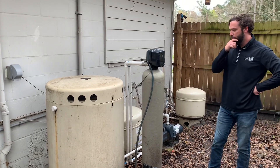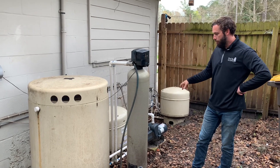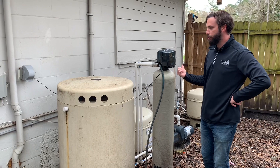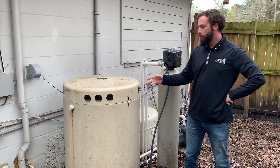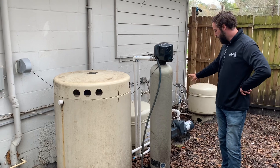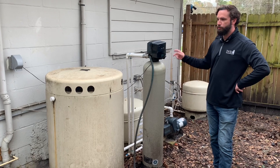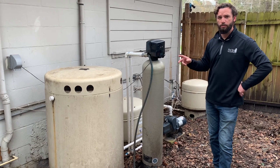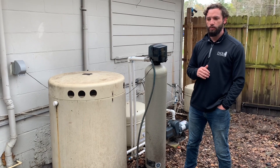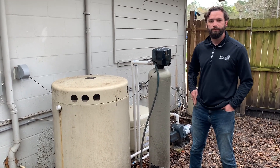I think that covers everything as far as the systems. You've got your pump, pressure tank, water filtration, and the softener version and the aerator. Now if you start running into issues with these — you see that they don't have power, your pump does not have pressure, if it's not kicking on at all, if you have low water pressure or no water pressure inside — just reach out to JWB and we'll start the troubleshooting process and we'll make sure we take care of you. Thank you.